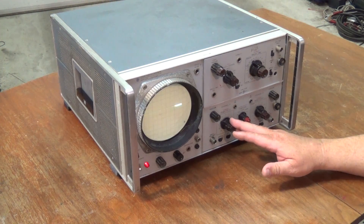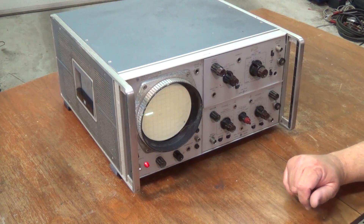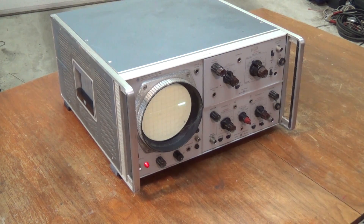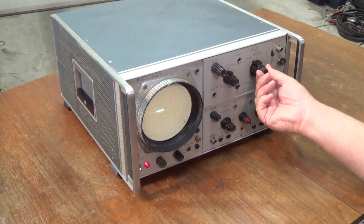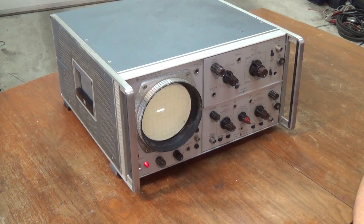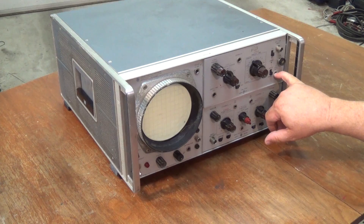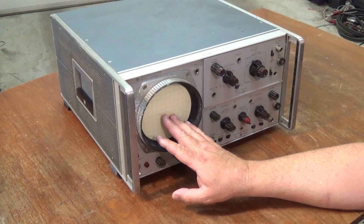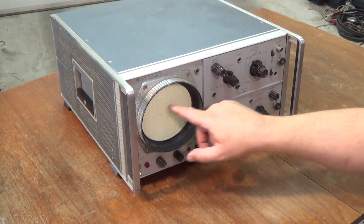The only problem is this unit is a dual channel scope, but it doesn't have an XY input. This scope at one time did have an external horizontal input, but someone's taken the BNC connector off. I'm going to try to reconnect that external horizontal input, and make this thing display the time from my XY clock circuit. If not, perhaps I can modify it and use the second channel, rewire it, so that it gives me an XY display.